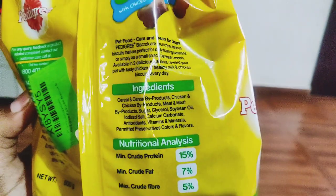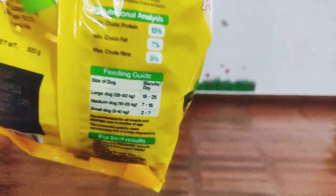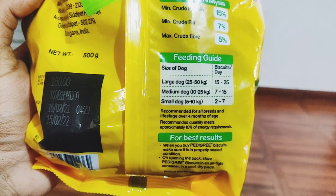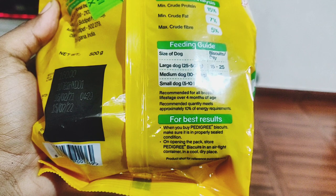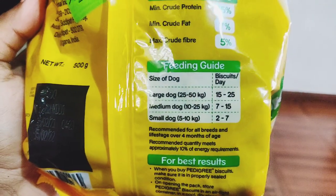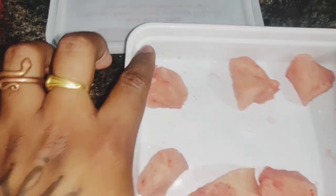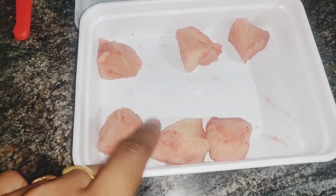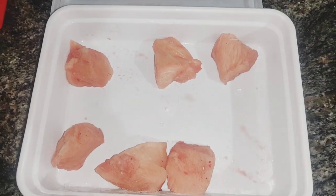The pedigree packet advises for small dogs to feed nearly two to seven biscuits a day. Mike comes under the small dogs category, and they have a feeding guide on the packet. If you have small dogs, try to break the biscuit and feed it to them.